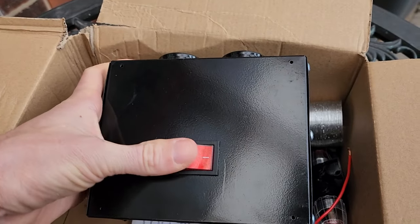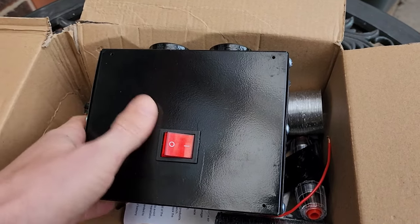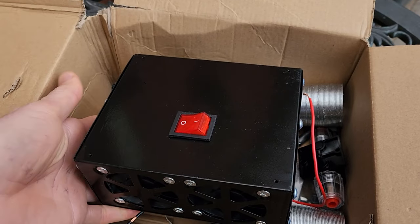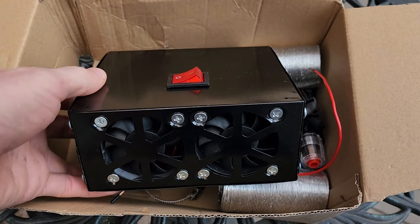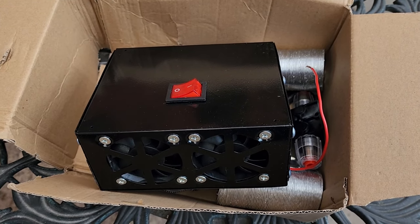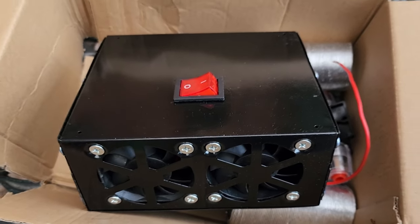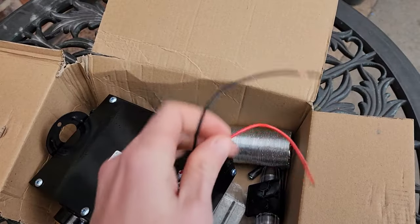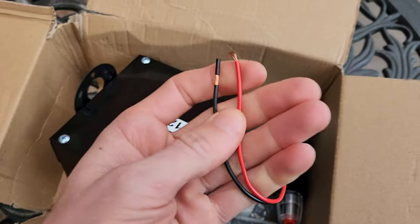A 400 to 600 watt heater is a lot better than a cigarette socket heater which maxes out at 189 watts - double or triple the heat. The first thing I noticed was it was advertised as 400 to 600 watts but there's only one switch on here. Normally you'd have a three-way switch: off, 400 watts, then 600 watts. It's a bit of a mystery how I get 400 or 600 watts out of this. A 400 watt heater - a resistive heater - is actually 100% efficient. Every watt goes into making heat, so we'd get 400 watts coming out in the form of heating power.